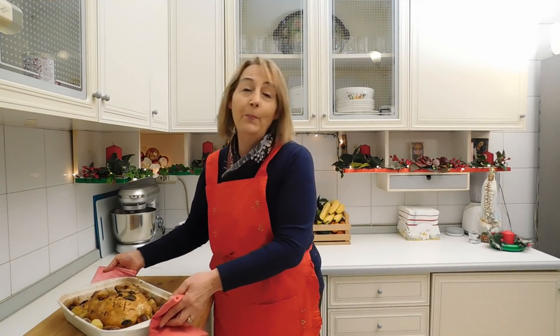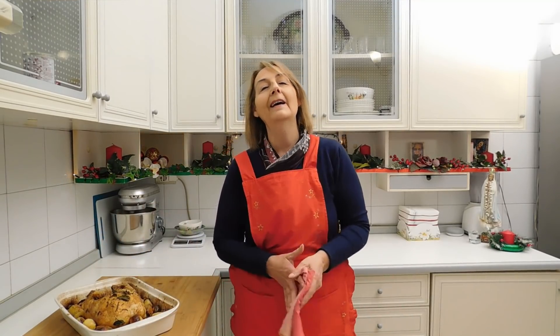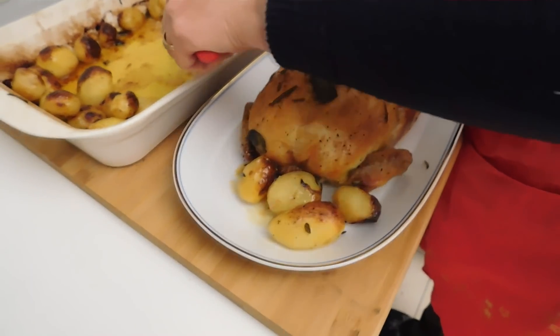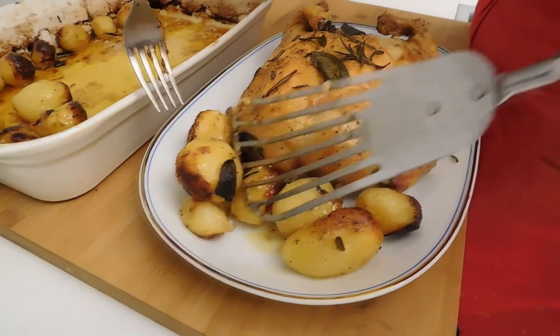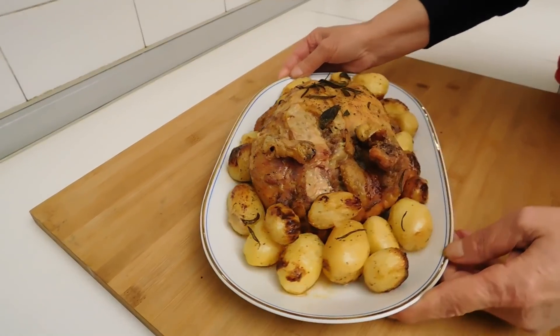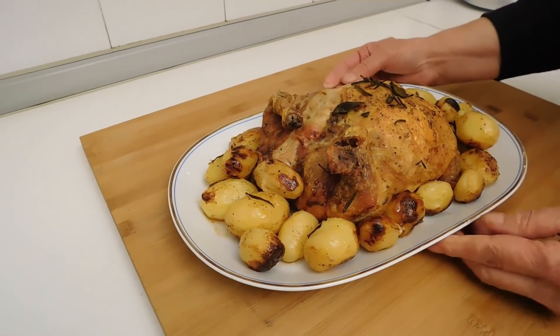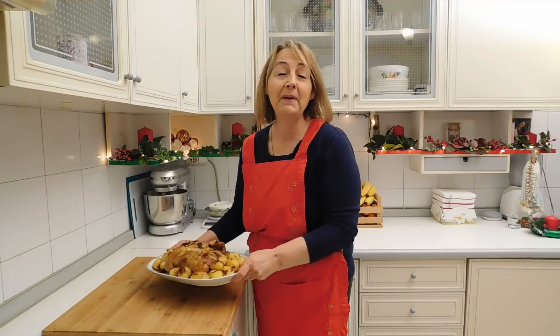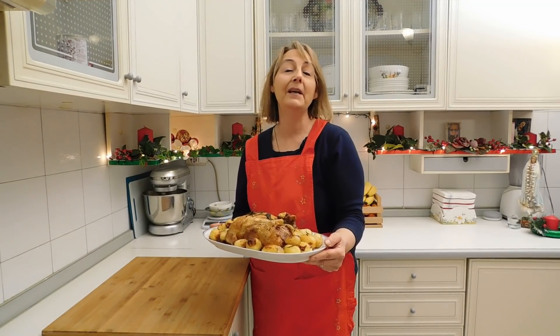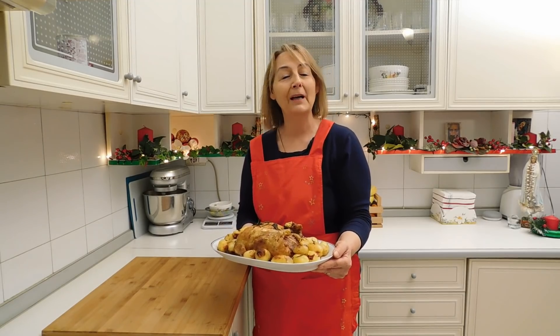Ed ora prepariamo il nostro pollo su un piatto da portata e lo serviremo in tavola. Amici e amiche carissime, il nostro pollo disossato ripieno è pronto per essere portato in tavola.